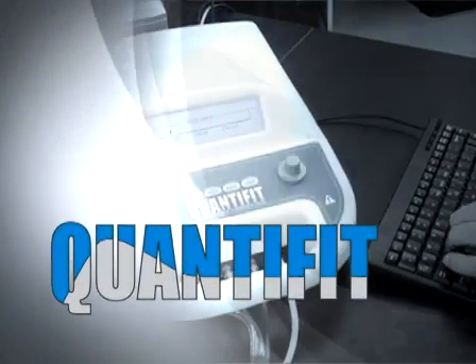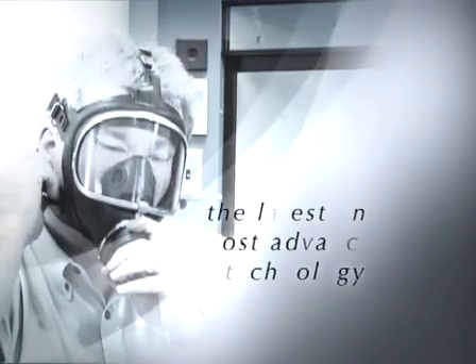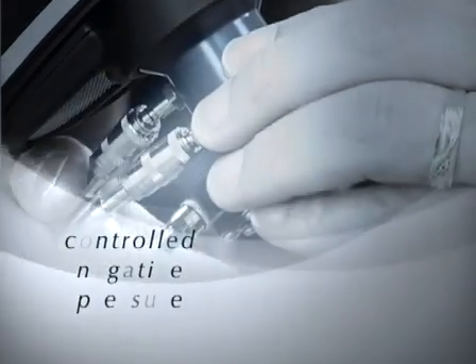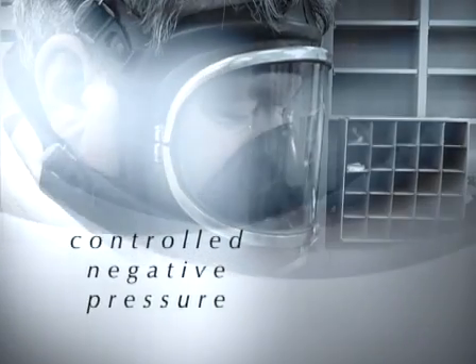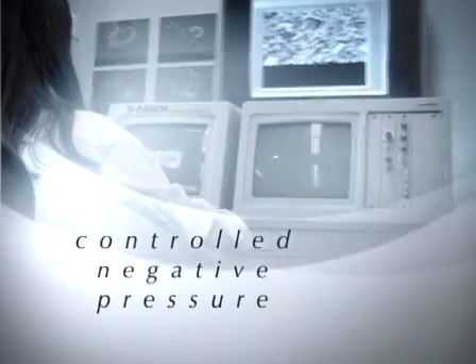Thank you for your interest and purchase of the OHD QuantiFit. Your instrument represents the latest and most advanced technology in the field of respirator fit testing. Using superior and highly accurate controlled negative pressure, your instrument will provide years of service even in the most demanding environments.